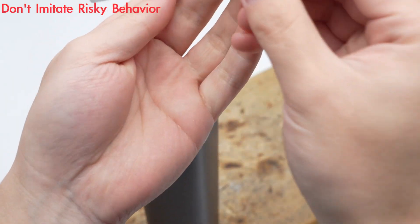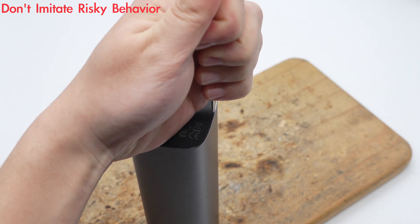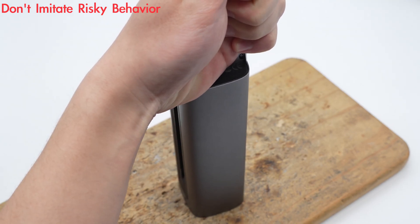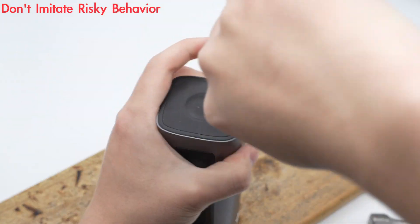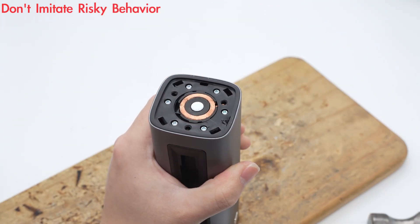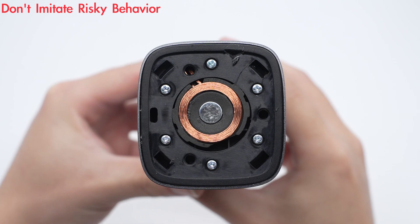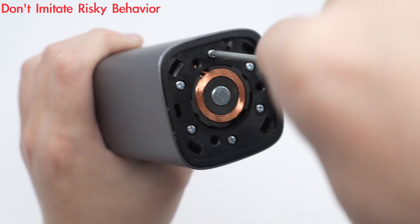After examining the product's appearance, let's start to take it apart. Using a spudger and a hammer to remove the cover of the wireless charging panel. Inside the cover are the fixing screws and the wireless charging coil. The wireless charging coil is wound with Litz wire. Unscrew the fixing screws and push out the internal movement.